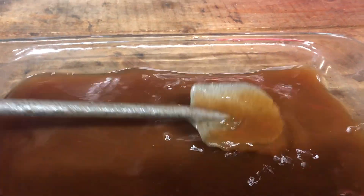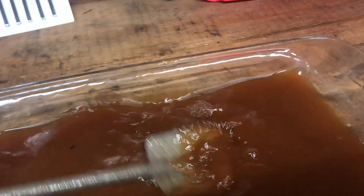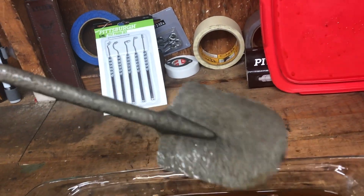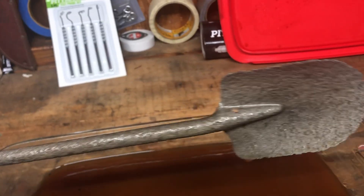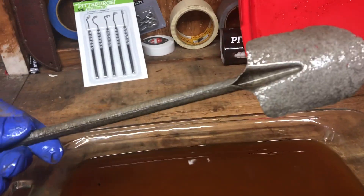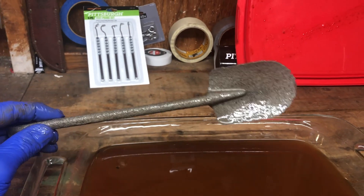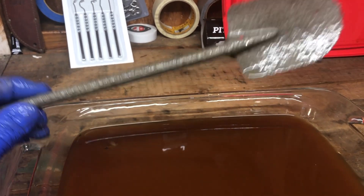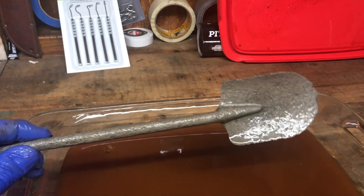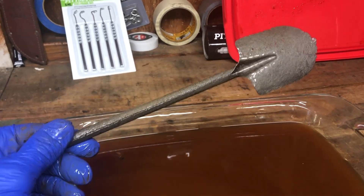Looks like I need a little bit more brushing — actually, maybe not. Looks like maybe we did it; that was just brown water. Maybe just a rinse with some clean vinegar or something else will get this thing good to go and ready for paint. But there you have it — if you soak a super rusted spoon in vinegar for a month, vinegar will eat the rust away and you can properly restore it.